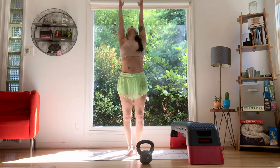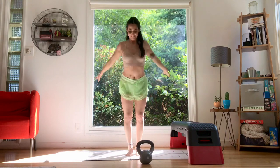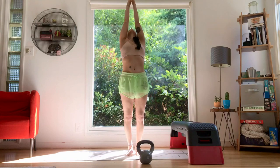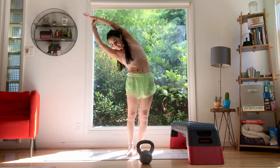Let's take a deep breath. Inhale up, palms to heart center. Inhale, stretch up, reach through the side body. Exhale, squat down. Inhale, reach up. Exhale, squat. Inhale, reach. Take a little side bend.